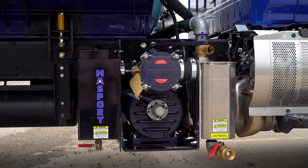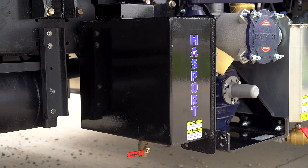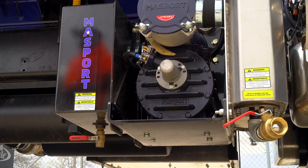In this video we'll review the main components of your PTO powered vacuum truck to give you a better understanding of how it works and some important things to look out for while in the field.